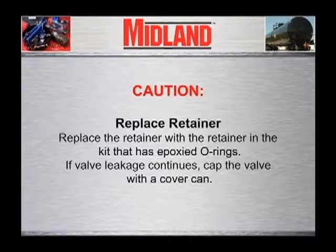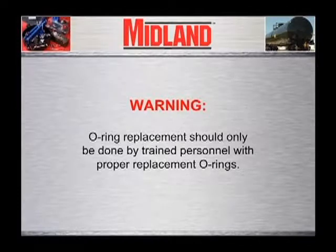If valve leakage continues, cap the valve with the cover can. Warning: O-ring replacement should only be done by trained personnel with proper replacement O-rings.